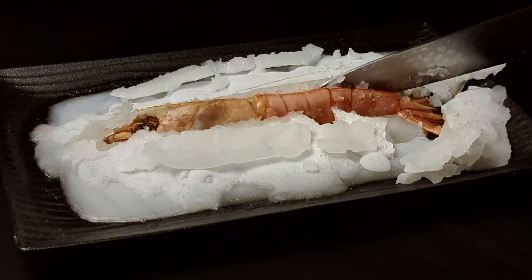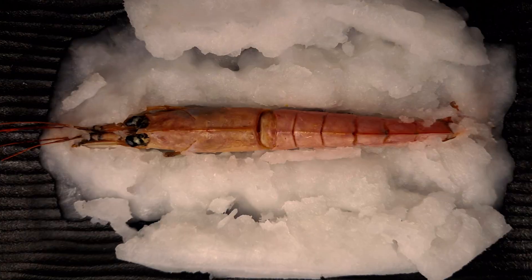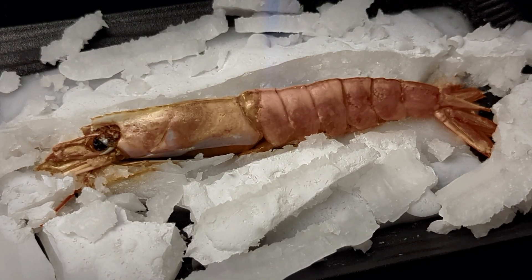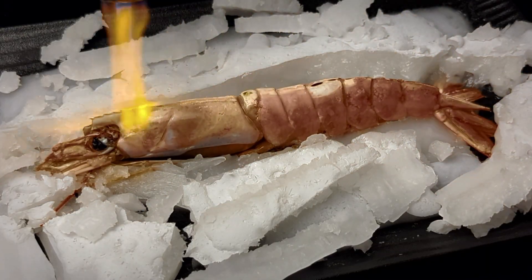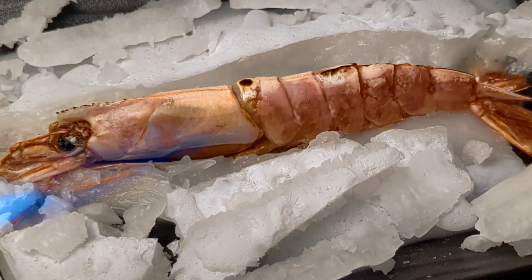When the salt hardens into a solid crust, I cut it open with a knife and carefully clean the langoustine, then reach for a blowtorch. This is where the beautiful Maillard reaction appears — a light smokiness and golden crust that enhance the sweetness of the shellfish.